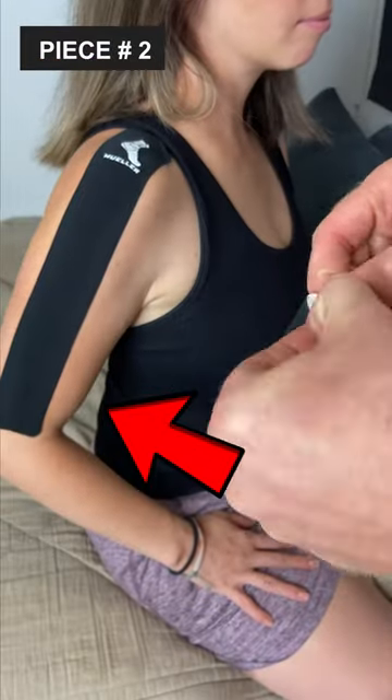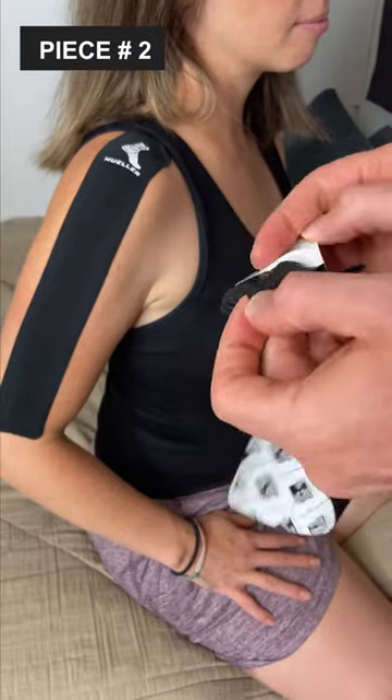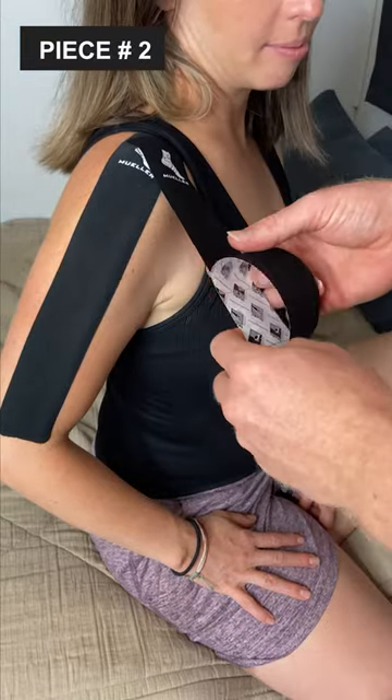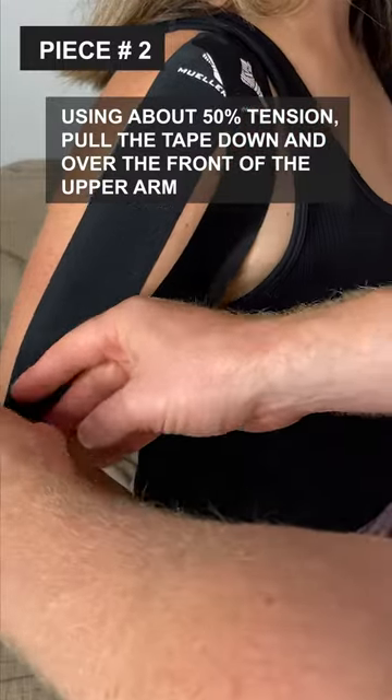Piece number two: position the arm slightly back into extension, so the arm's just going to go back a little bit behind your body. Take another long piece and secure the base at the top of the shoulder, but more towards the front of it. The rest of the tape should flow towards the front of the upper arm. Using about 50% tension, pull the tape down and over the front of the upper arm.